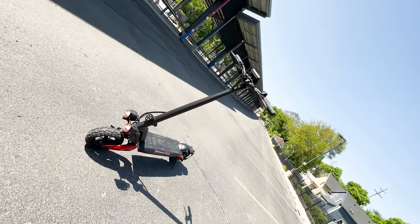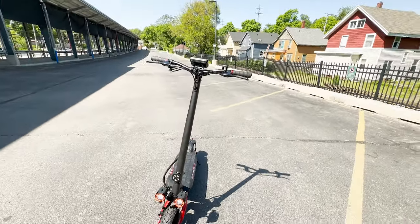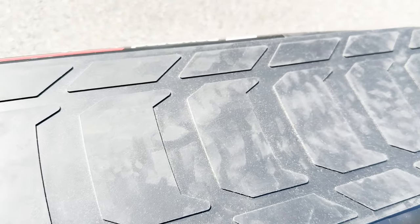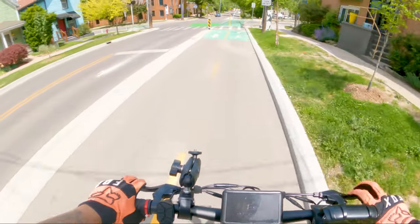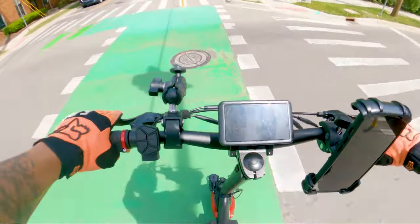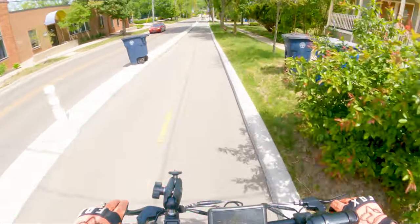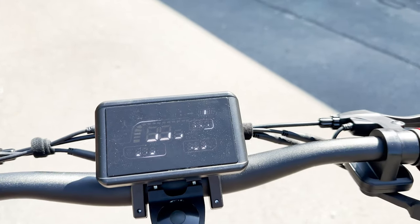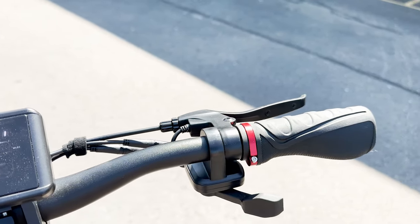With a maximum load weight of 440 pounds, the Raptor electric scooter caters to a wide range of riders, including those who are on the heavier side. The 13-inch high deck provides ample foot space and contributes to a comfortable riding experience, allowing riders to maintain a stable and balanced position. The right-hand thumb throttle offers precise control over acceleration, however one drawback is the absence of a twist throttle option. The throttle included is a side control design, which isn't as precise as a twist or even an up-and-down throttle.